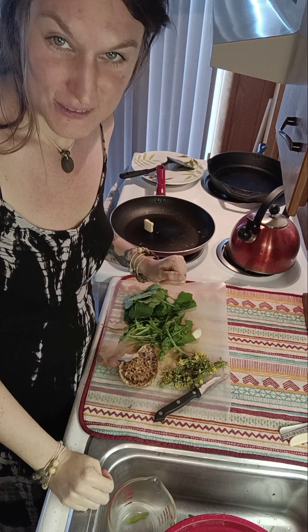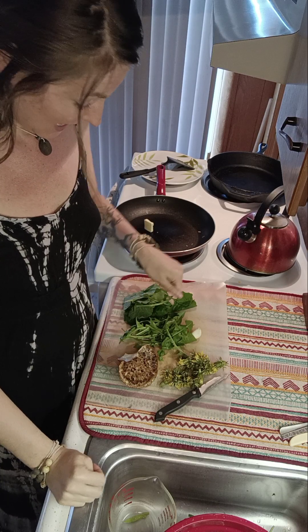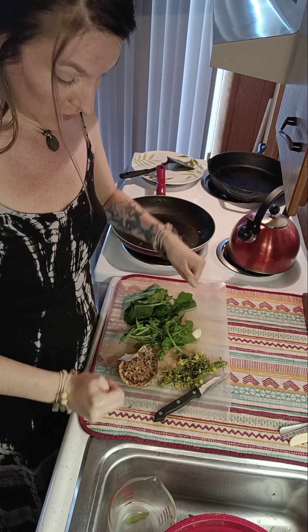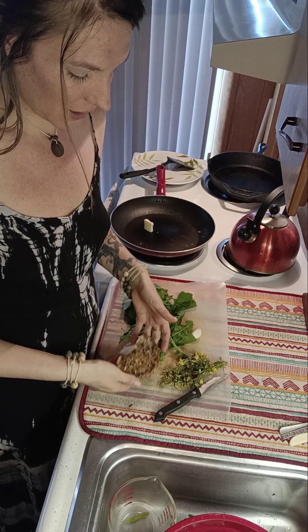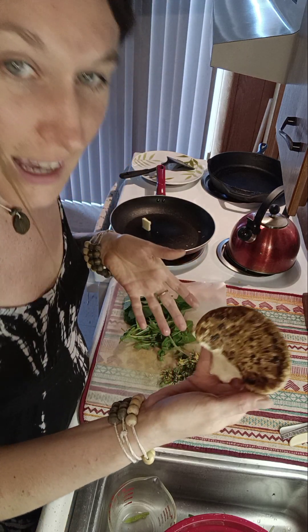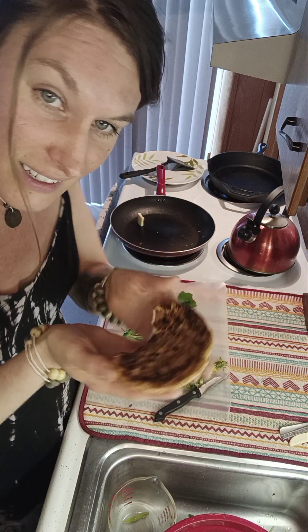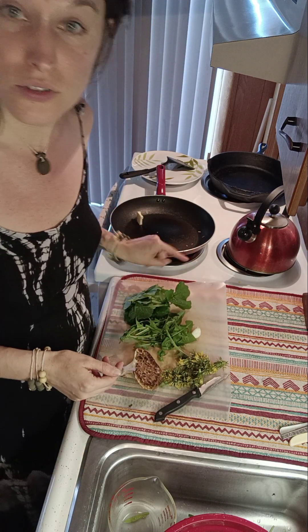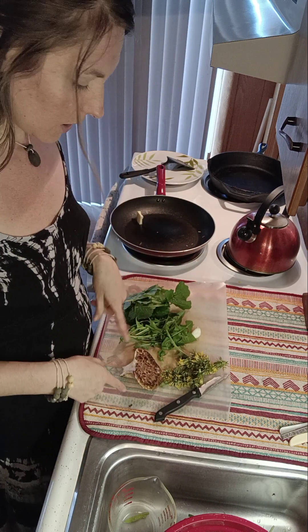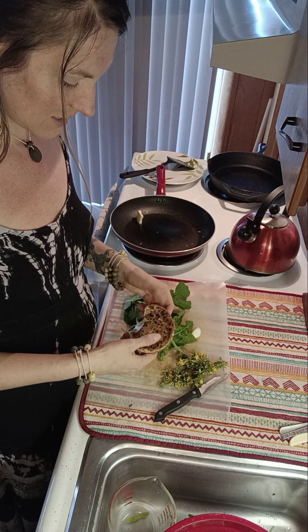Hi everyone! Welcome back to the channel! Today I'm going to be cooking up some dryad saddle, otherwise known as pheasant back mushroom. I was out in the woods earlier today and found this fella and some wonderful garlic mustard, which I will do a video about. But today I'm going to focus on this guy here.